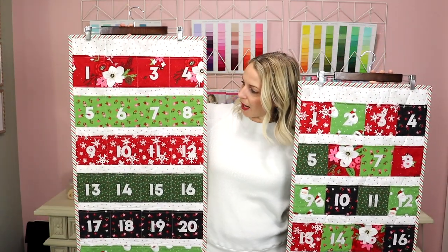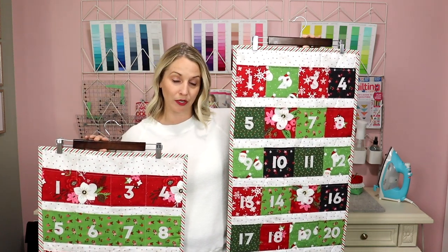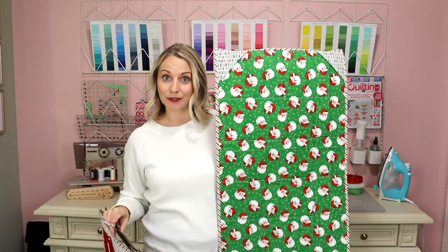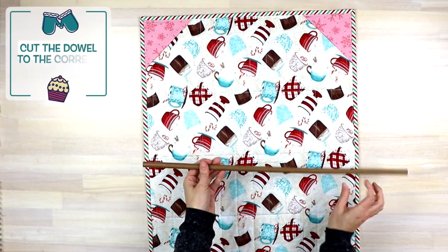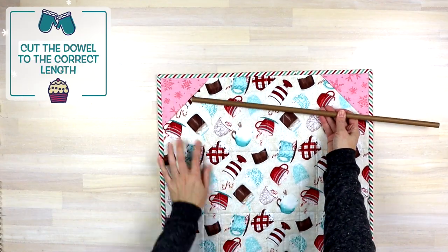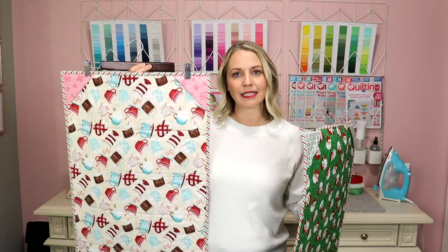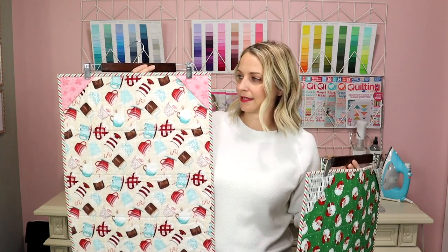This one here I made out of fat quarters and this one here I made out of a set of charm squares. You'll need two squares for the back, and the reason we add squares onto the back of these Advent calendars is so you can slide dowels into your Advent calendar instead of using hangers. Just go to your local hardware store, find a thin dowel, and you can either get them to cut it or bring it home and cut it to the size that you need.